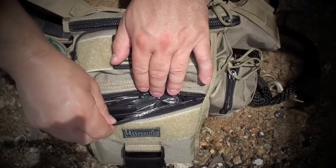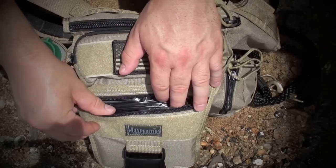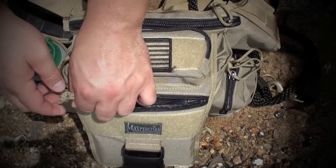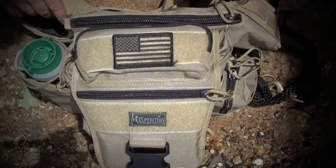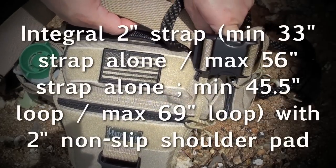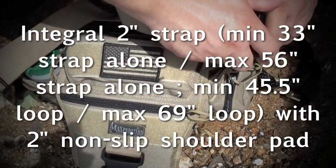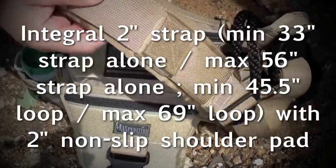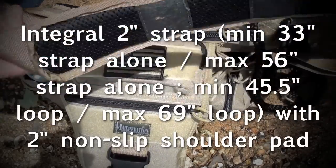Up front in this little pouch, I keep heavy-duty garbage bags if we want to pick up any trash along the trail or we need some makeshift ponchos. You have quick-release buckles there, also one here on the strap. I really like the straps on the Maxpedition packs — quick-release and silent. You have a non-slip 2-inch pad here for your shoulder.